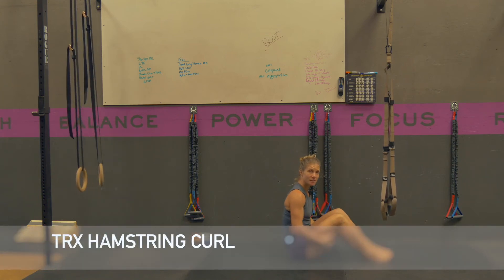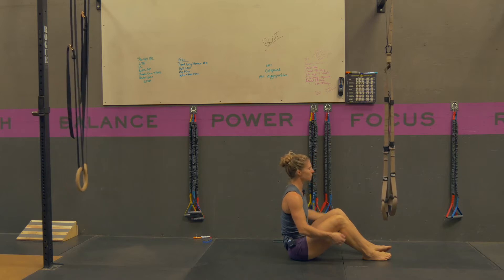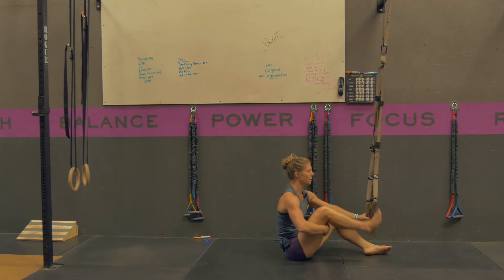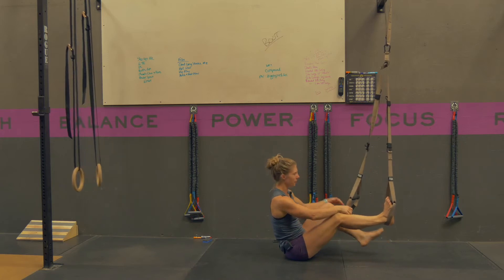A TRX hamstring curl or a TRX leg curl is going to be working your posterior chain, your hamstrings and your glutes. The thing I like about these versus a ring is they're softer, but you can also use rings as long as your feet are secure in them. You're going to put your heels in the strap part of the TRX, not on the handle.